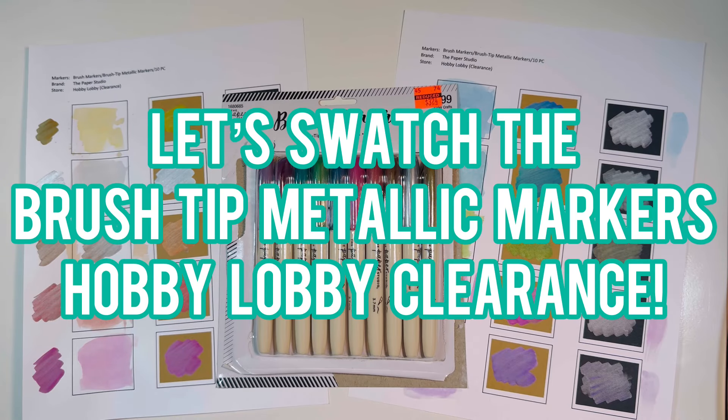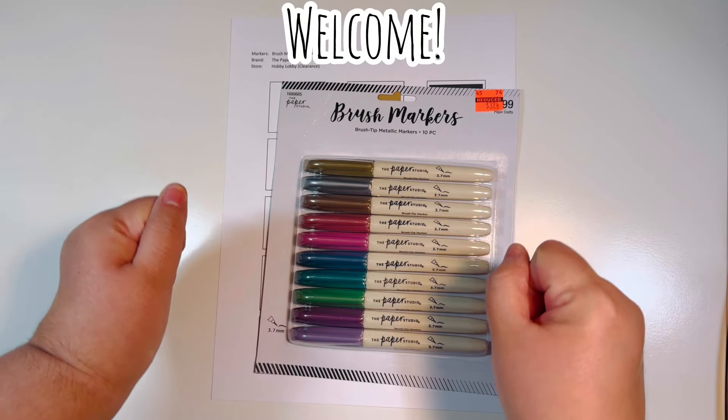Hi everyone, Leddy here from Party Planner Papery. I just purchased these metallic markers from Hobby Lobby — let's go ahead and swatch them so we can see what they look like on all the papers. Welcome back everyone.